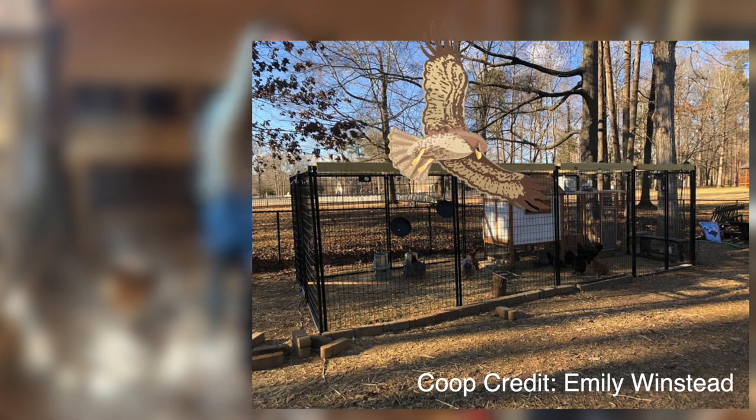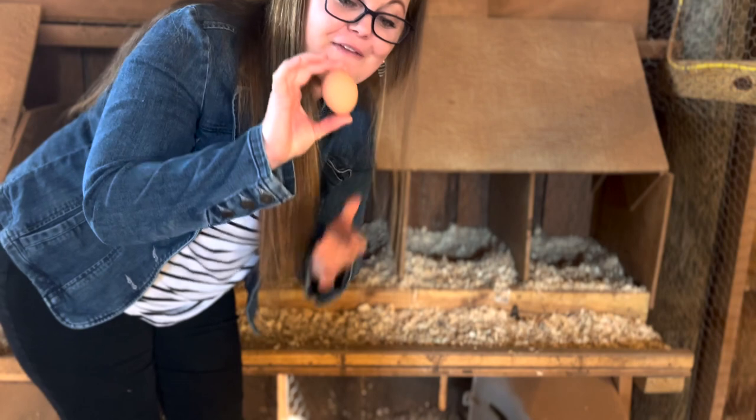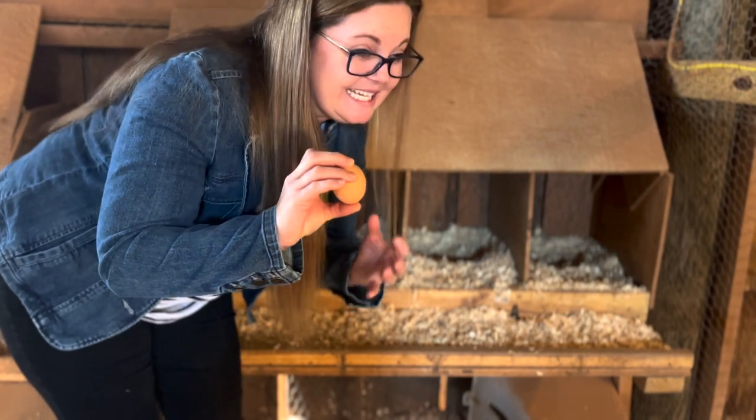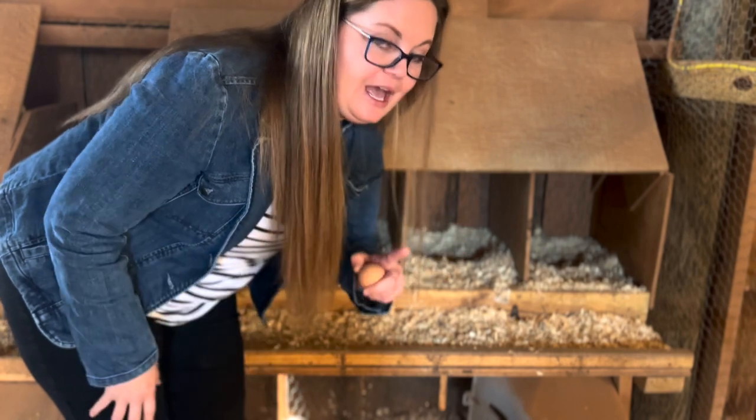If you have a large chicken run that is outside, consider covering the top of that run with bird netting or hardware cloth. Now let's talk about roosting bars and why they keep your eggs clean.